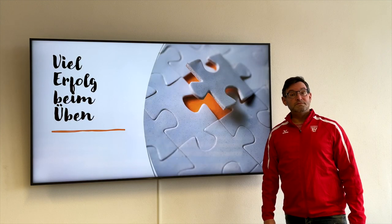Viel Erfolg beim Üben wünscht der Thüringer Leichtathletikverband – und bis bald!